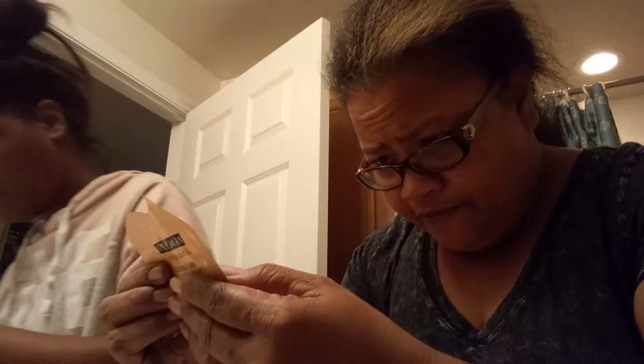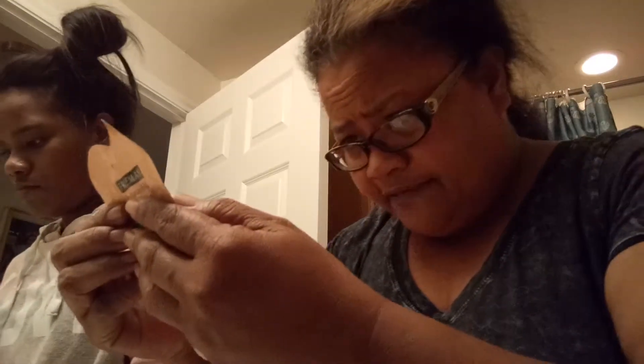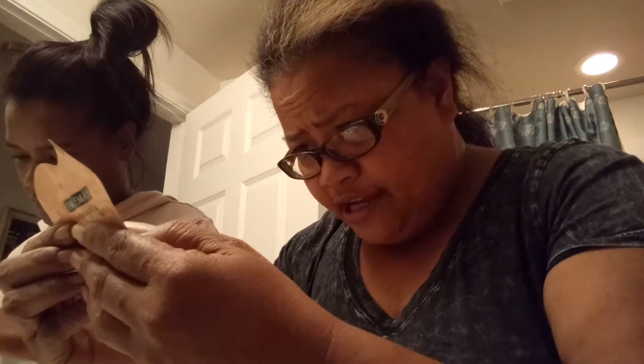Seven to ten minutes. Apply to every over-dry, clean face, avoiding contact with eyes. Leave them in seven to ten minutes. Then add warm water and massage to exfoliate and rinse.